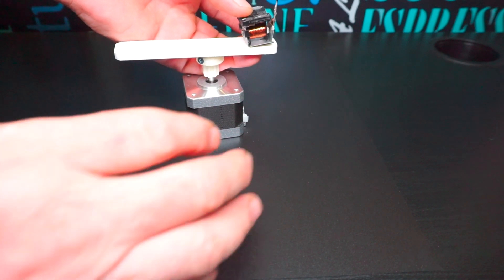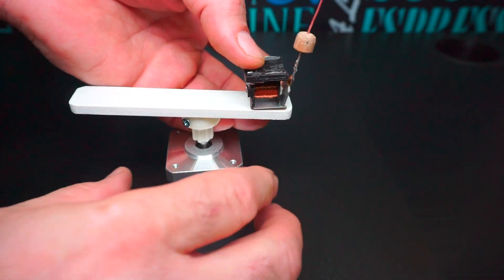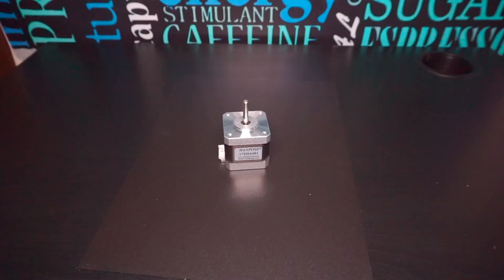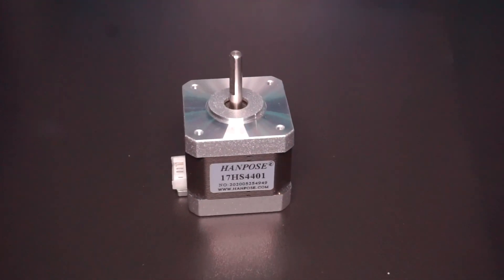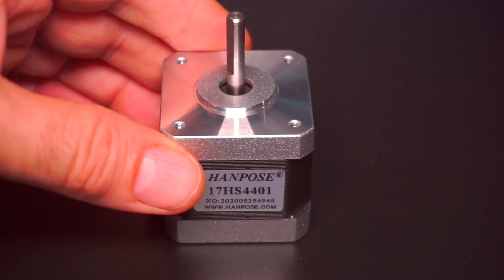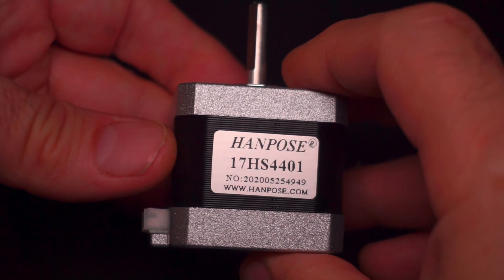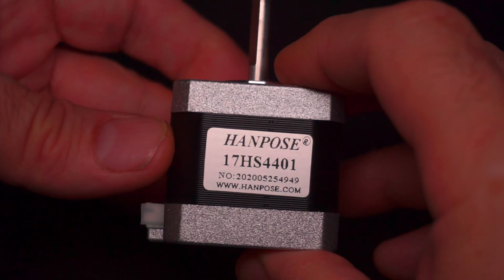Рейку приклеиваем к распечатанной на 3D-принтере шестерёнке. В проекте использовал шаговый двигатель 17HS4401. Для максимальной скорости вращения сначала попробовал полношаговый режим.